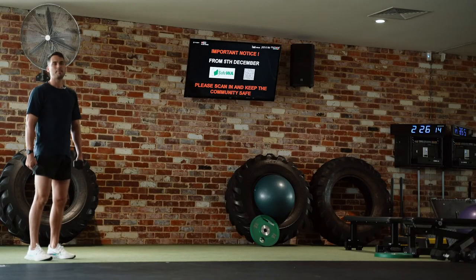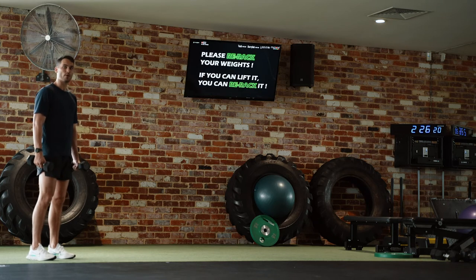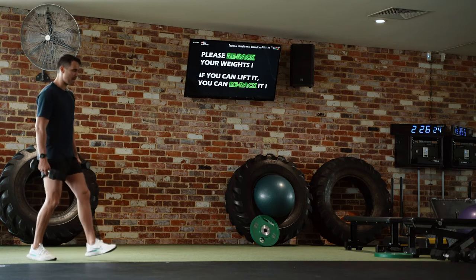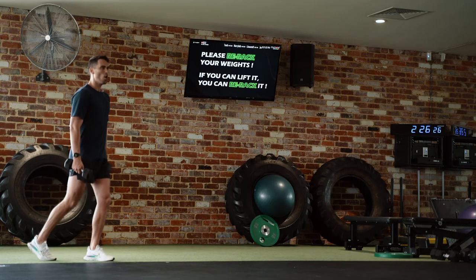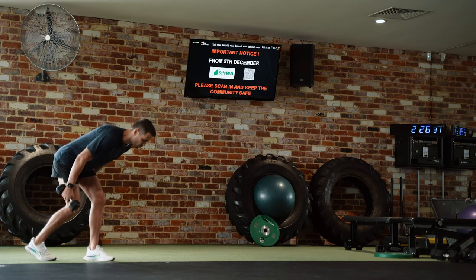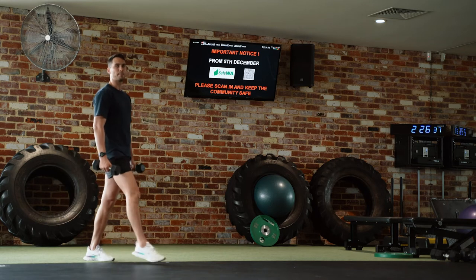Think of these as a mix between a walking lunge and a Romanian deadlift. We're going to take a much shorter step than we normally would for a regular walking lunge. As we step and bend down, we're pushing our hips back behind us, tipping over like we would for an RDL. Once we feel the stretch, we come back up and think about pulling our glute down to our hamstring, engaging the glute before stepping to the next one.